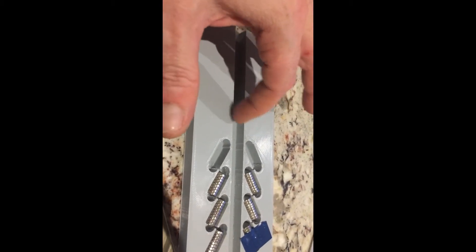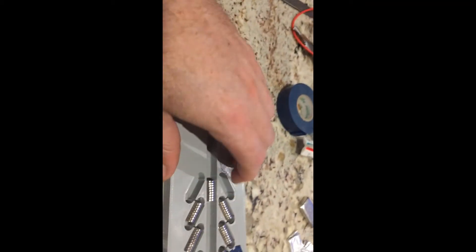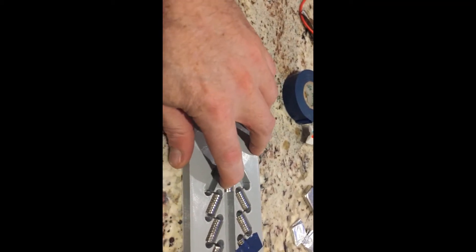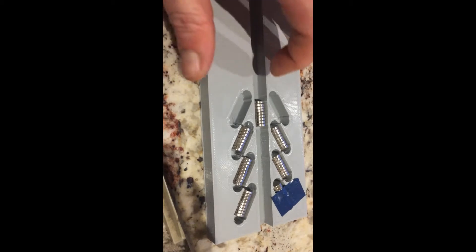3D printed track, with north-pole magnets throughout, and we've seen how that operates. I've got the track one millimeter wider than the diameter of the magnets so it slides easily. 3D printers aren't hugely accurate, but they're all the same height, which makes sure the magnetic fields are all aligned down the channel together.